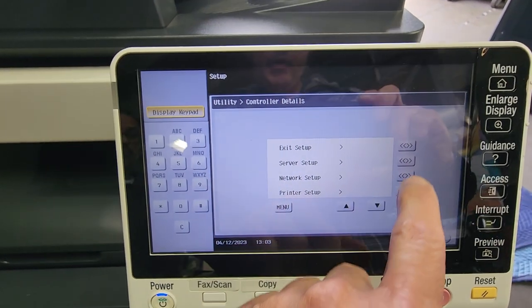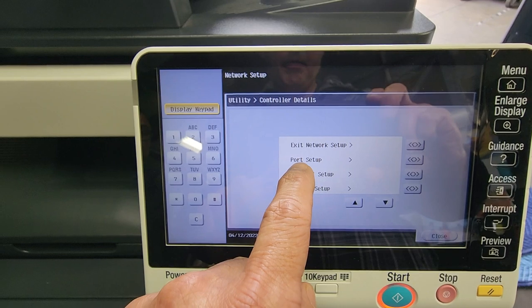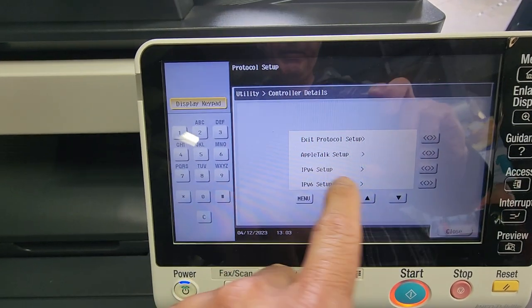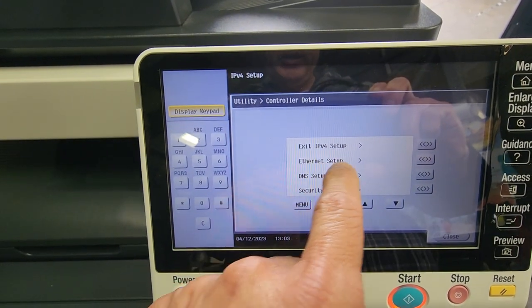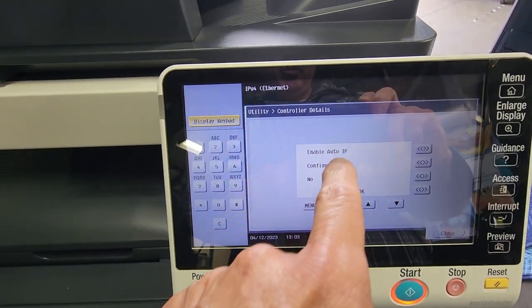Now you're going to go into Network Setup, select that button, then go to Protocol Setup. From there go to IP/IPv4 settings and then go to Ethernet Setup.